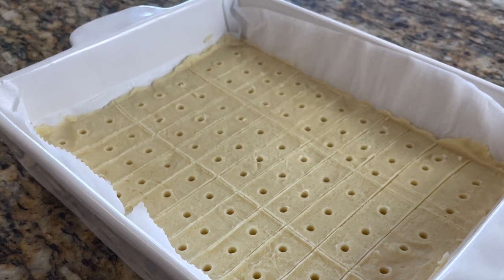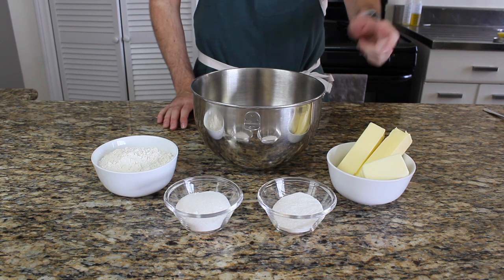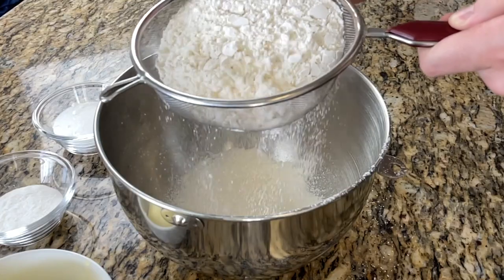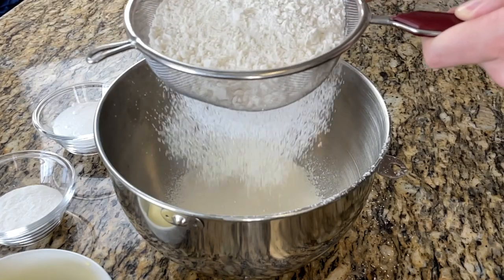Let's get started with the shortbread cookies. For the recipe we will use 350 grams of all-purpose flour, 300 grams of soft unsalted butter, 50 grams of rice flour, 100 grams of sugar, and 1 tablespoon of vanilla extract.